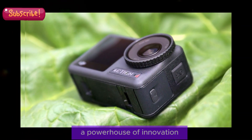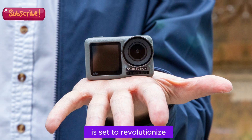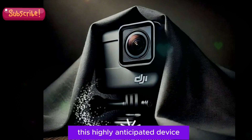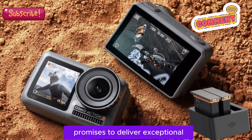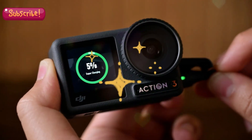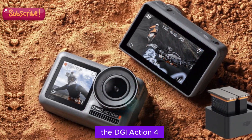Osmo Action 5 Pro — a powerhouse of innovation. Mark your calendars for September 2024, as DJI's Osmo Action 5 Pro is set to revolutionize the action camera market. This highly anticipated device boasts an impressive 1-inch sensor, mirroring the acclaimed DJI Pocket 3. The Osmo Action 5 Pro's sensor promises to deliver exceptional image quality, low-light performance, and depth of field control. As a flagship model, it is expected to come with a higher price tag than its predecessor, the DJI Action 4.